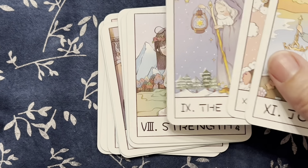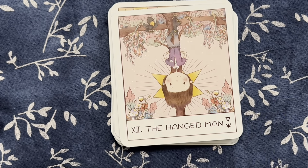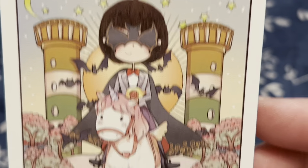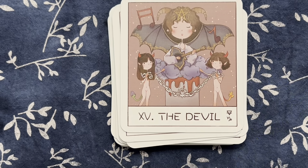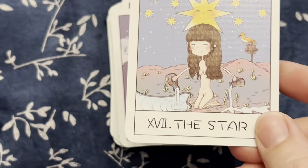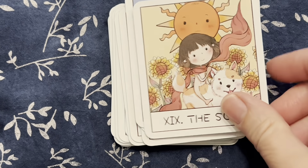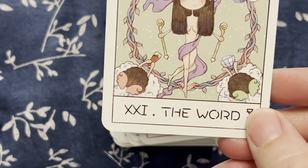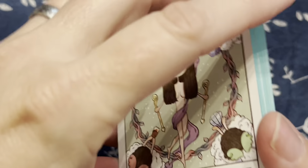Then we have the Wheel of Fortune, Justice, and Strength. Strength is eight and Justice is eleven — so pretty standard. And the Hanged Man, Death — it has little bats — and then Temperance, the Devil, the Tower, the Star, the Moon, the Sun — cute little dog. And then we have Judgment and the World. This is one of the cards I noticed is missing the L for World — it just says 'the Word.' So that's just a little typo. It's something I happen to notice.